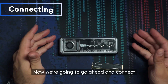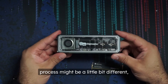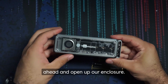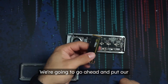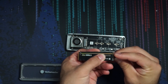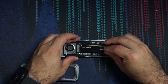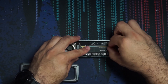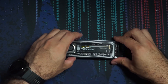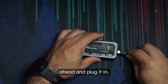Now we're going to go ahead and connect our SSD to our laptop. Depending on the enclosure, this process might be a little bit different, but most of them are pretty similar. We're just going to open up our enclosure, put our little piece on the end, slot in our SSD and lock it in, and then plug it in.